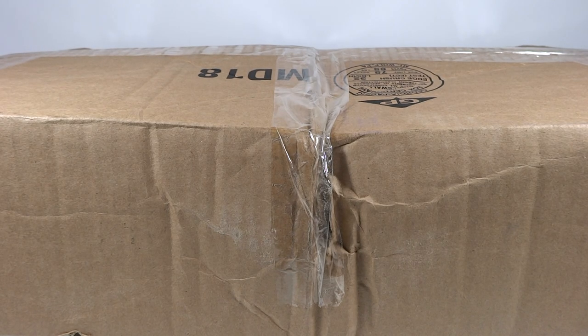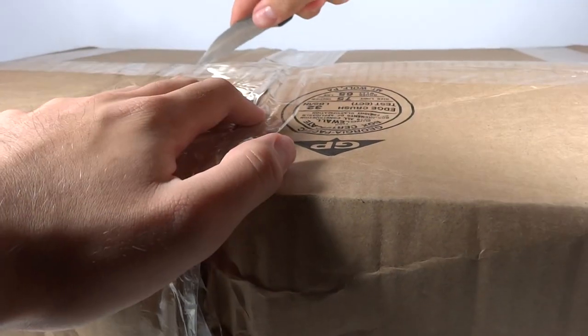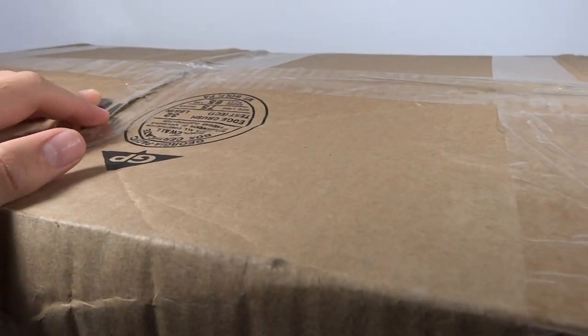Mr. Transformers 96 here with another unboxing review. This time I just got a box fresh in here. It's a rather massive box and it looks pretty beaten up, so I'll be interested to see if the contents of this box are in good condition, but we'll have to see. This is an order from HasbroToyShop.com. I am excited to get it. Let's unbox it.